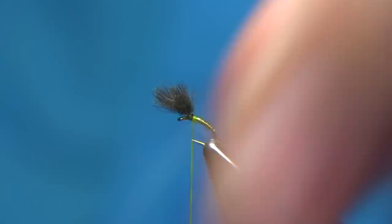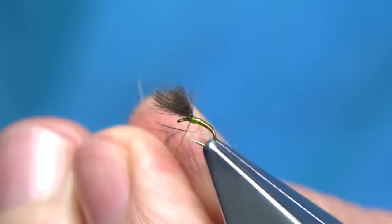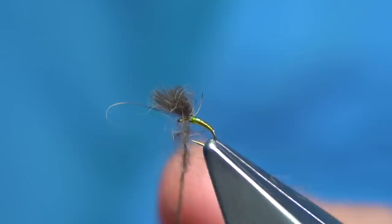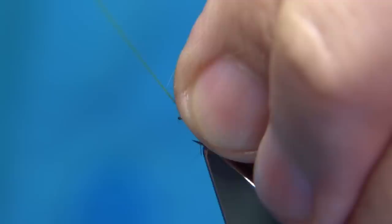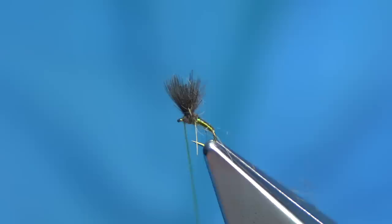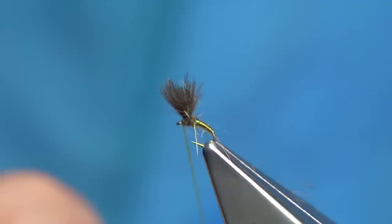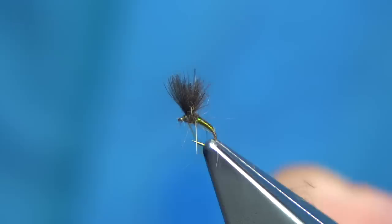Apply the same dubbing — don't need as much obviously. Set it on and start to twist; it will tangle and make its way round the thread. Do a turn in front, a turn at the back, then come to the back again and to the front. You can see how it brings the wing together. Keep the thread tight, varnish the thread, and that's the size 22 tied with the same materials. About three turns is fine — once I tighten up it's done.